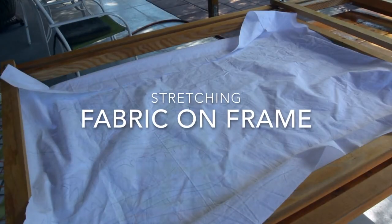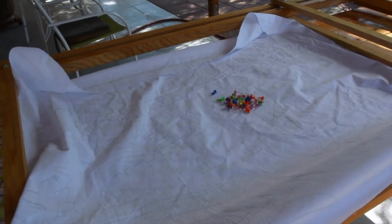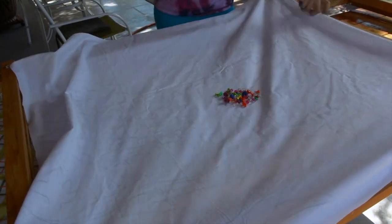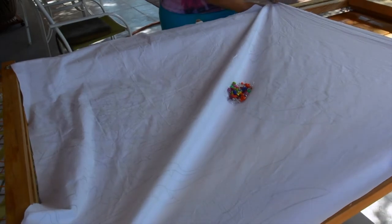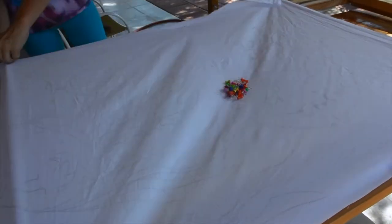This is an adjustable wood frame that was specifically built to create my batiks. Here I use push pins to stretch the fabric in all directions and keep it secure to the frame.